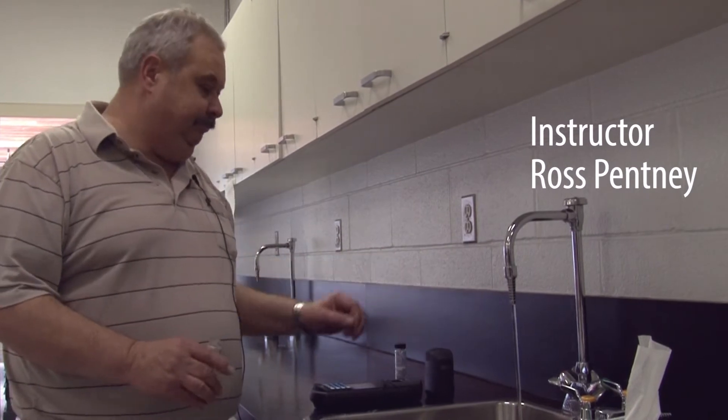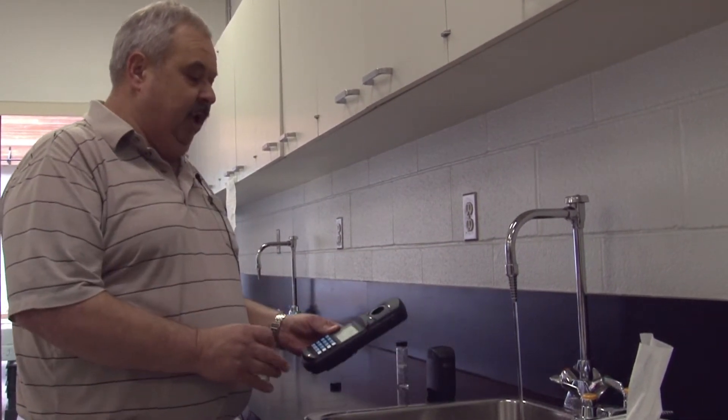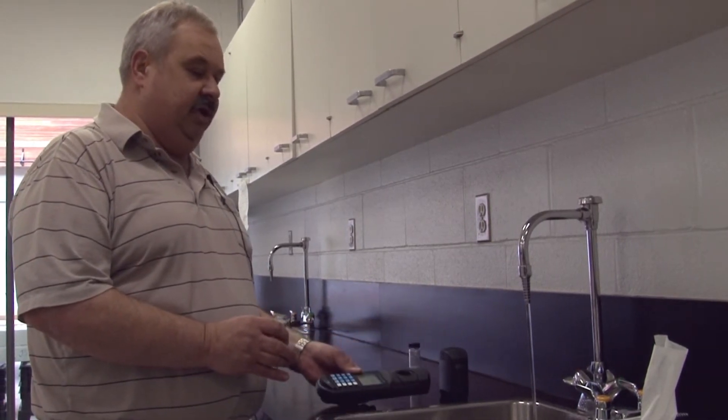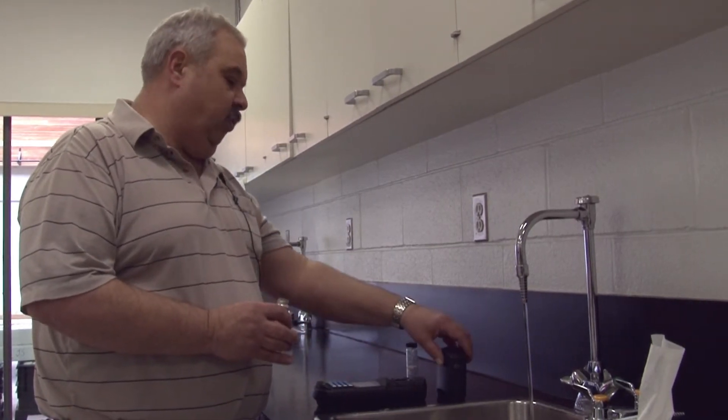To do the chlorine test, use a DR890 colorimeter. This meter will test the chlorine by using the colorimetric system, so what we're going to see is a color change in the water.